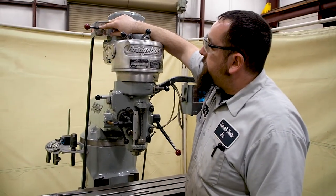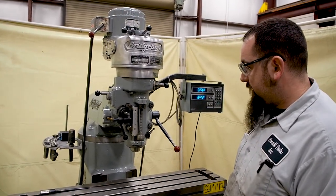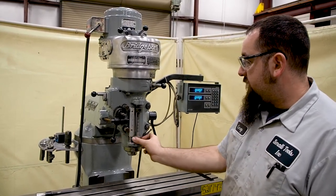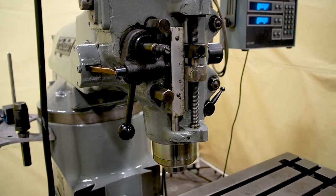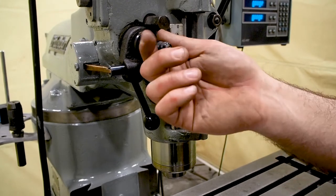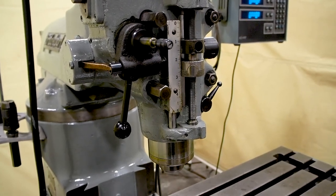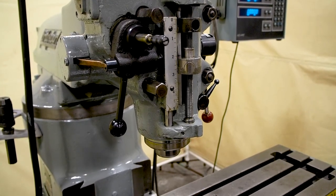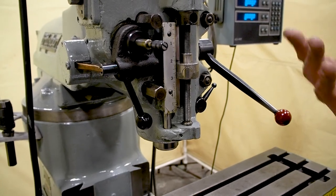Up here is your power switch. You have your forward and reverse. Right now we are in high range. This unit also has the power feed, which is really nice. It knocks off and also reverses.